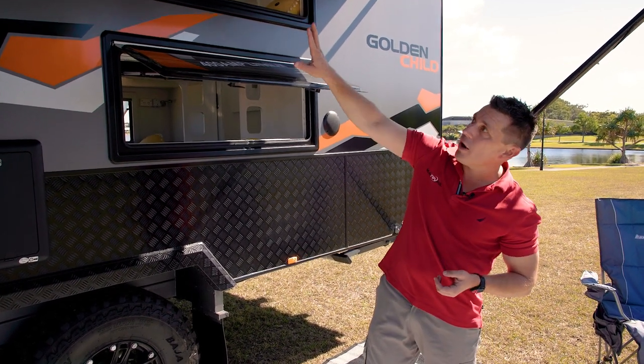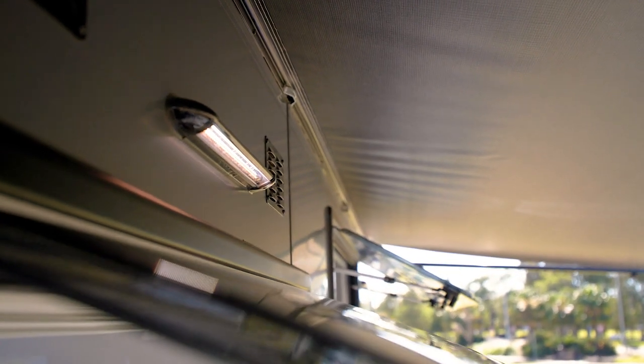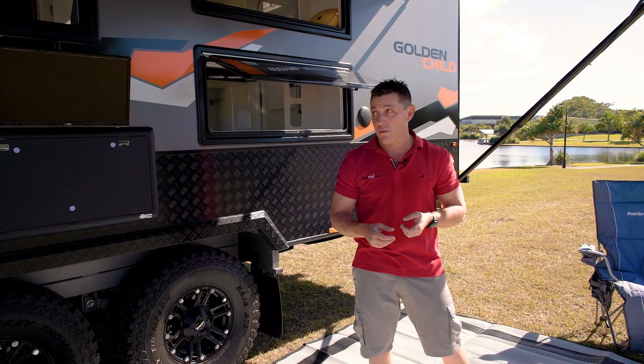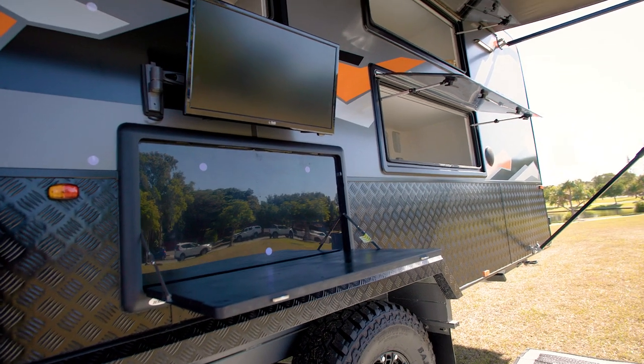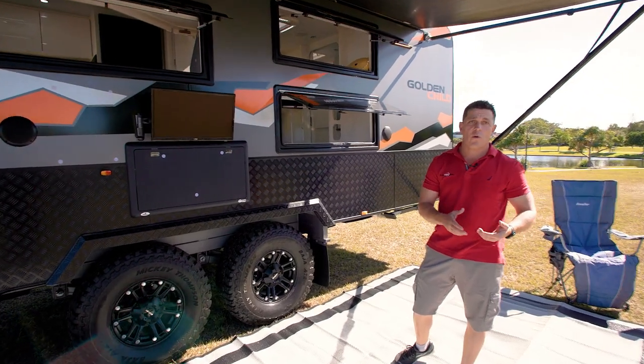Externally, you'll notice your external light up there has both white and amber function. The big benefit of that — when there's bugs around, you put the amber function on and the bugs aren't attracted to your van as much as they will be the neighbours'. You've got full external setup with TV and external speakers, so you can have the whole family out here to socialise and enjoy it, which is why you go away in the first place.